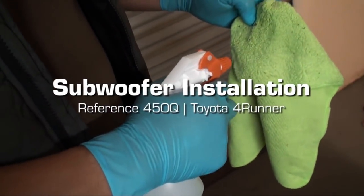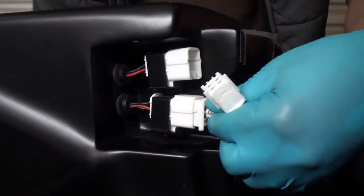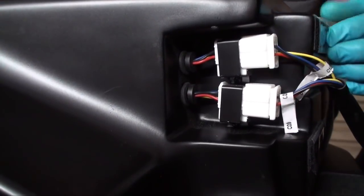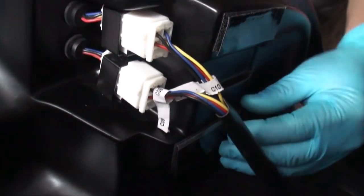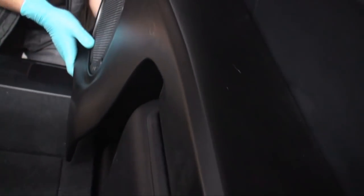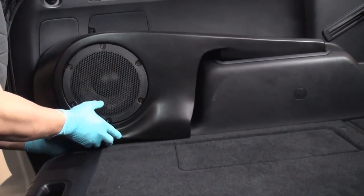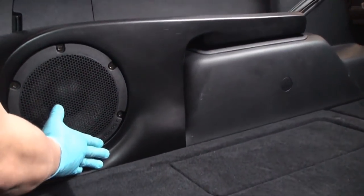Subwoofer system installation. Using the provided alcohol wipes, prepare the cargo floor beneath the subwoofer mounting location. Connect the subwoofer umbilical cables to the OEM Audio Plus subwoofer system — connectors are interchangeable and can be plugged in either order. Remove the adhesive from the provided industrial hook and loop strips on the undercarriage of the subwoofer assembly. Slide the subwoofer system into the floor and panel cavity until it rests in place. The subwoofer will rest completely flush, corner mounted against the driver side of the vehicle.